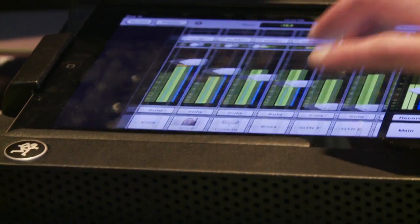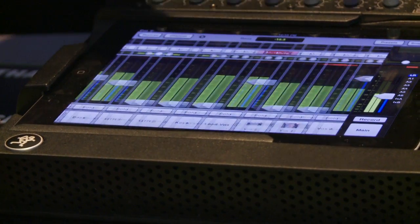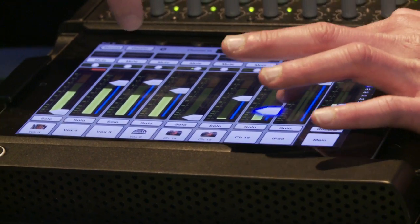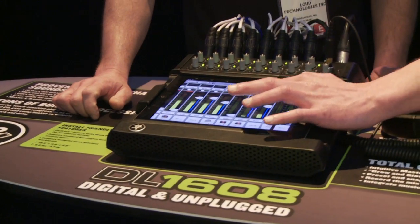Show us this iPad. You can scroll through the different channels like that. You see eight channels at a time, and you just scroll to whatever channel you want. There's actually a 17th channel, which is for the iPad, so you can actually play iTunes and it'll come into the mixer and wherever you want to route it from there.